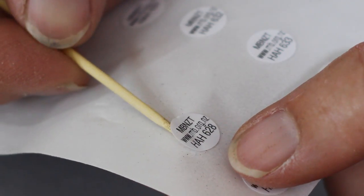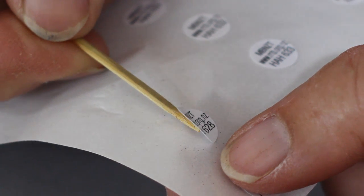You lift them off using a toothpick, but we don't want to put our own oil onto the glue, which might affect the stickability of the tag.